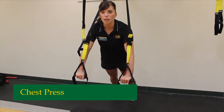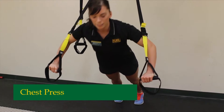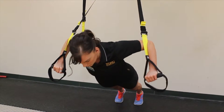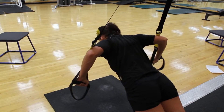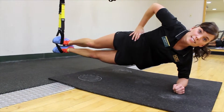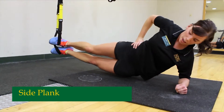This exercise is called a chest press, and it could be just another variation of a push-up. This is a side plank — you can either hold it right here, or you can make it a little bit harder and do dips.